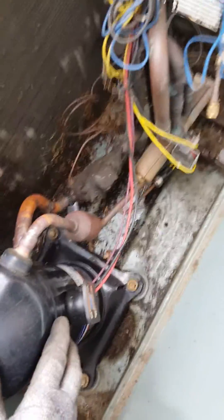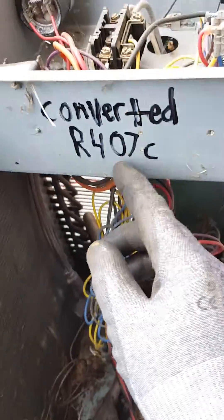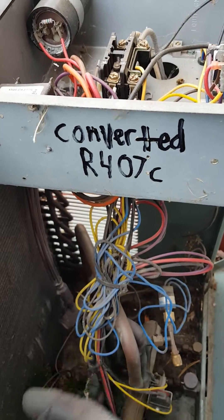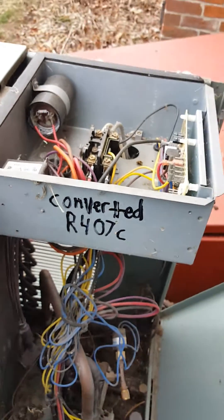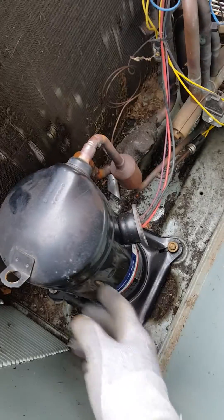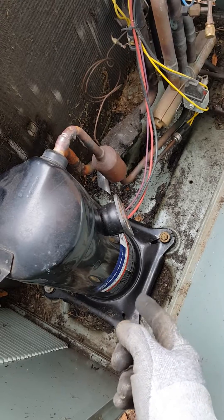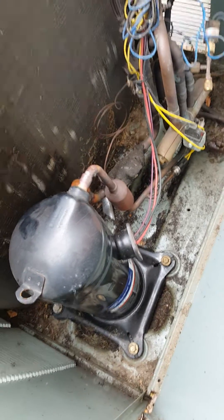No flood back on the compressor. The expansion valve on the outside is metering properly — this was a conversion from R-22 to 407C. There are zero changes on the expansion valve; it's the closest matching gas. On my previous video I did change the oil on this compressor, so it's going to be about 80% POE oil, 10% mineral.